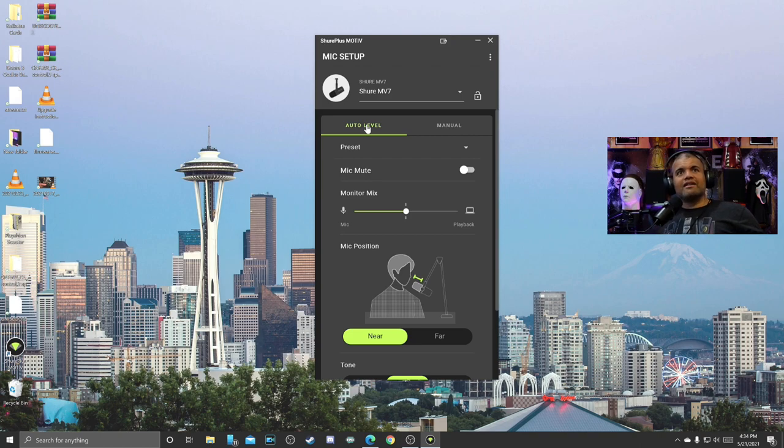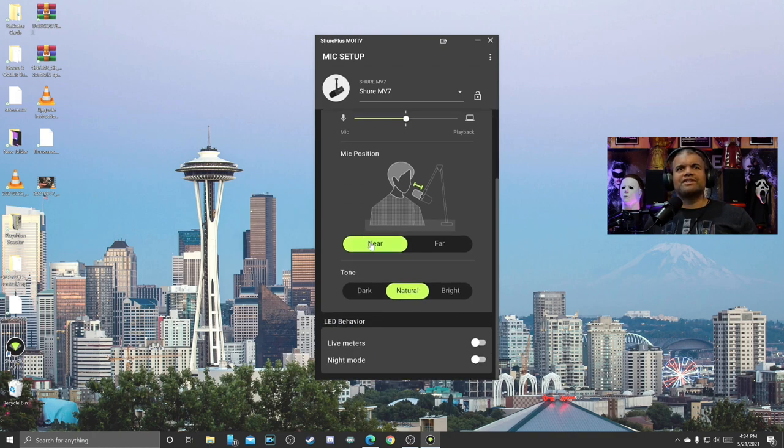How does this sound? The RAF in the RAF cave, let's get it. So auto level is good. Under presets we have nothing there. Mic monitor mix I want right in the middle. Mic position — 'near' is if you want the mic about a fist away from your mouth, which is about where I put it. If you want to put it on the desk you can go 'far' and it'll boost the gain. Now let's go into tone — natural, dark, and bright. Dark is a lot more bassy. I don't like that because my voice is already bassy. Natural is more normal. Bright takes out all the bass — I don't like that either. Going with natural. LED behaviors show live meters — right now I'm in the orange which is good, I like that.